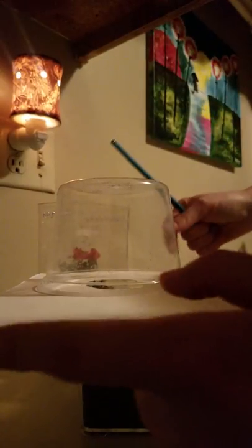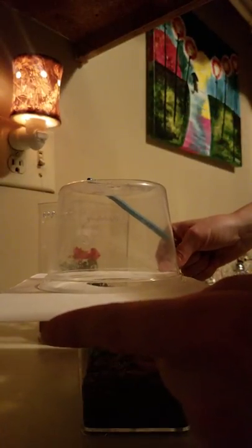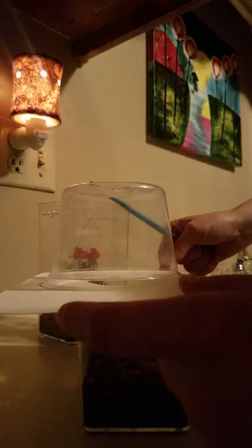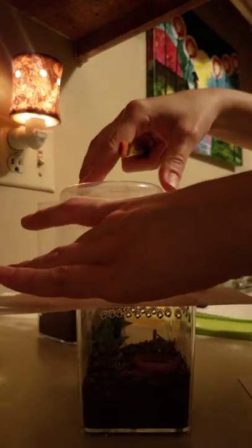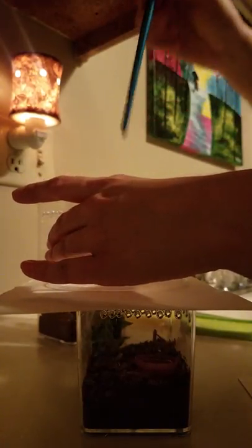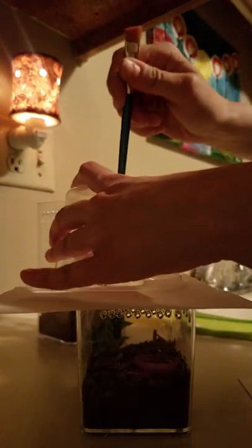You can see Mephisto in there. Then I'm going to try very carefully to get Mephisto to come up into this container without letting it loose. If I let this spider loose, it's going to be hilarious — for you guys, maybe. Not for me.